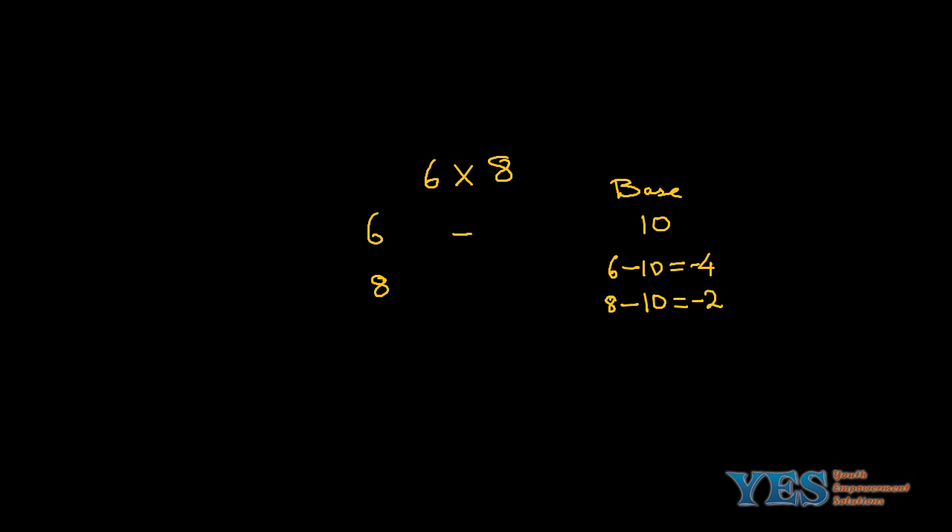One more example: 6 and 8. The base is again 10. 6 minus 10 gives minus 4; 8 minus 10 gives minus 2. Write these down. Multiply the differences: minus 4 into minus 2 gives 8. For the tens digit, either 6 minus 2 or 8 minus 4 — either way you get 4. So the answer is 48.